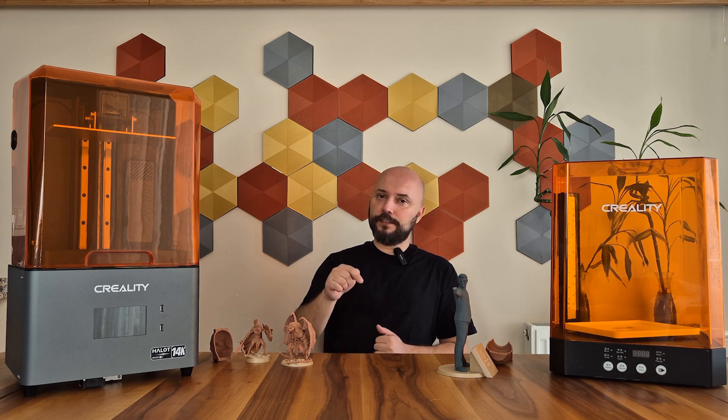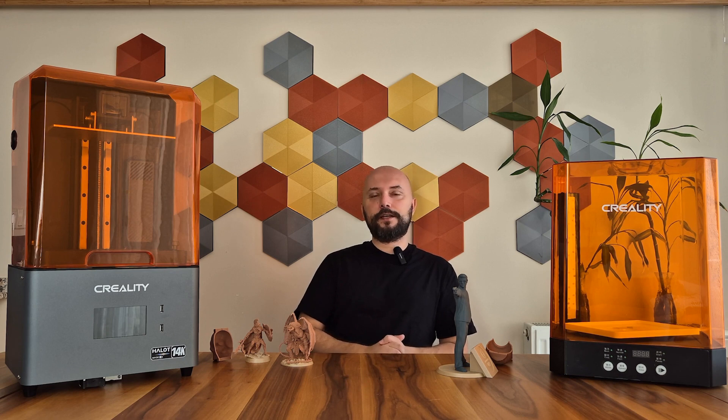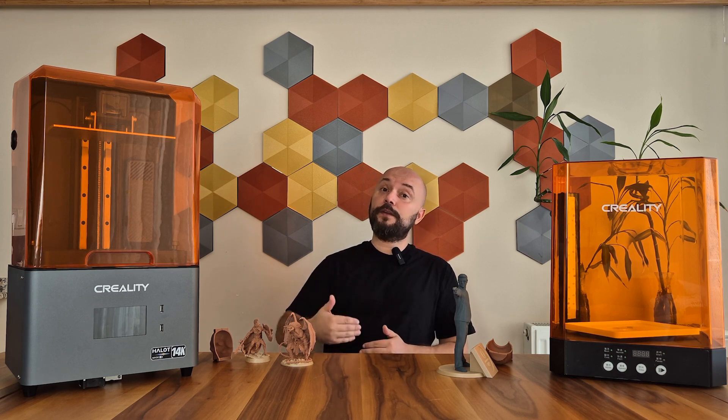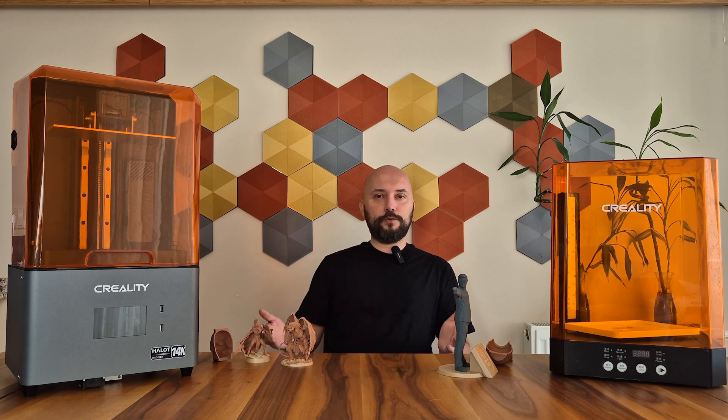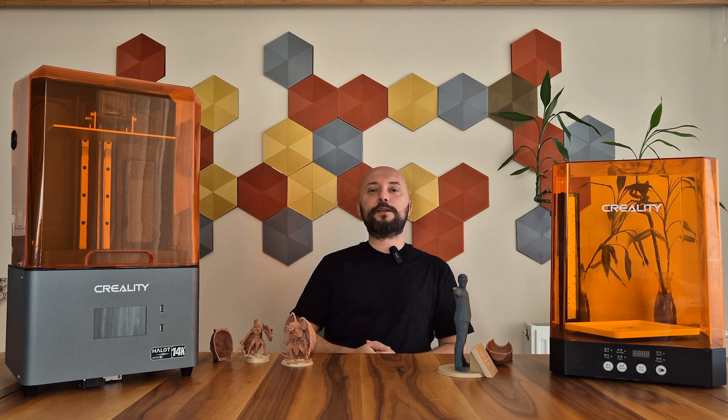I have added the product link in the description of the video. That's all I have to say about the Creality Halot Mage S. I hope this was an enjoyable video — how did you find this video and printer? I look forward to your comments. May your printer work smoothly and your printings be flawless. See you in the next video. Goodbye.